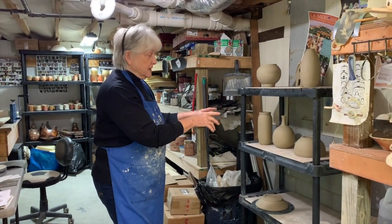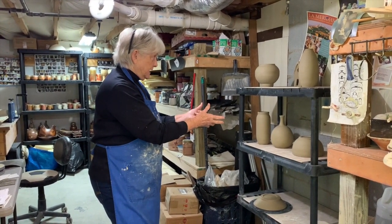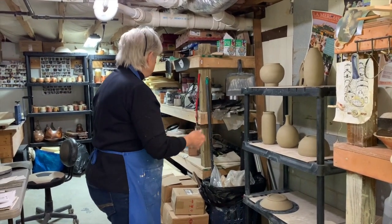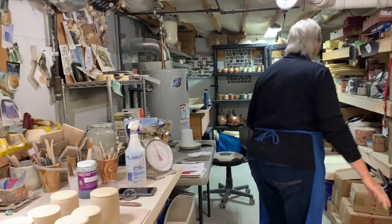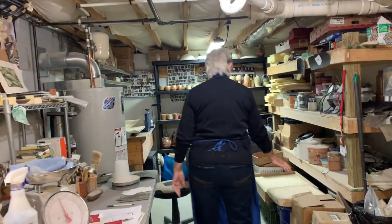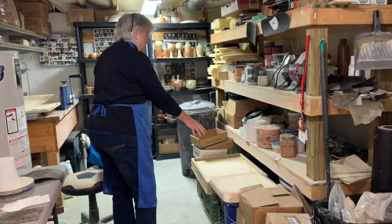So that I could trim it — these had been trimmed this morning after they dried that much. If I do hand building I can do it on my wedging table. These are plaster mats to do reclaimed clay.